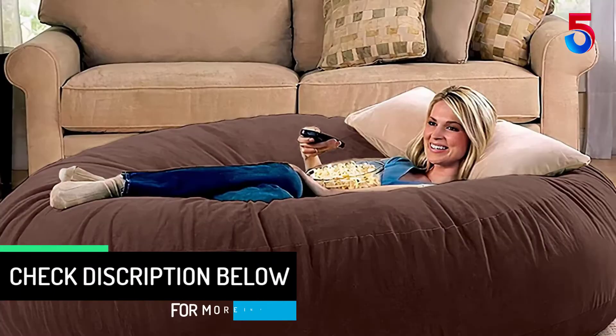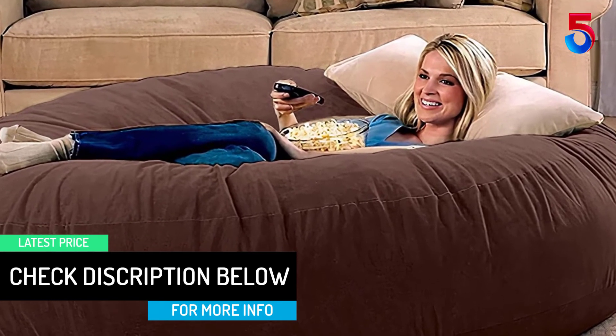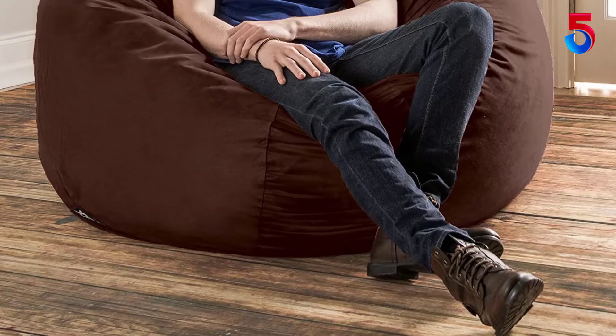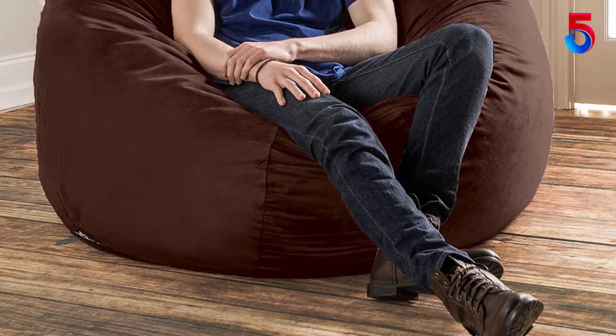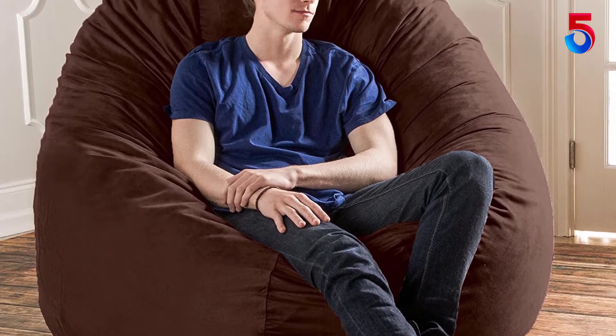Available in a variety of colors, the microsuede covers are both removable and machine washable. Each beanbag includes a protective inner liner with a childproof zipper that keeps the filling out of reach when cleaning the cover. To clean the cover, wash with cold water and tumble dry on low heat.